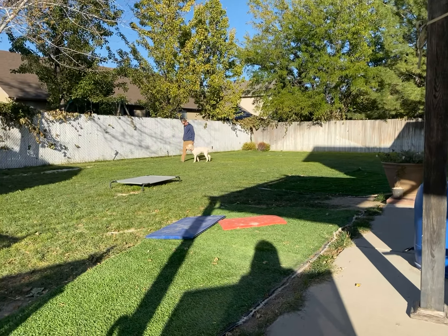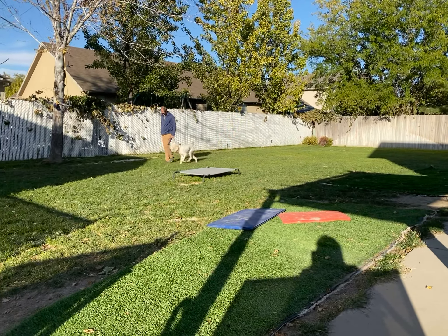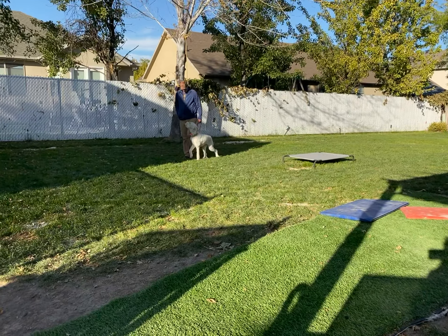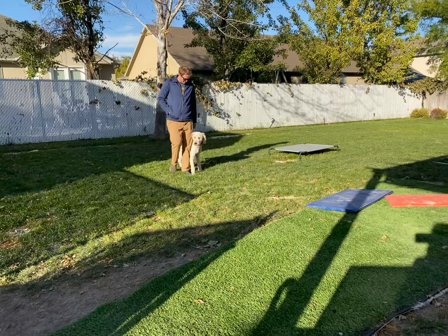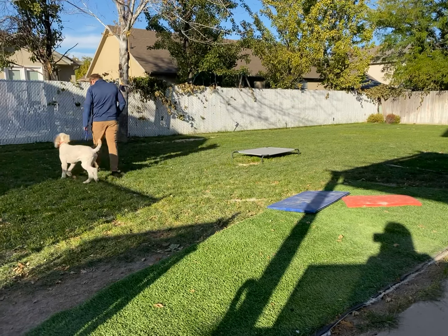No matter what direction we go — if we turn left, turn right, turn around, walk fast or slow — Kevin has to match us in every way. Whoever's holding that leash, he's got to match. We're doing this all on leash right now, and we're going to graduate to off leash as training progresses.